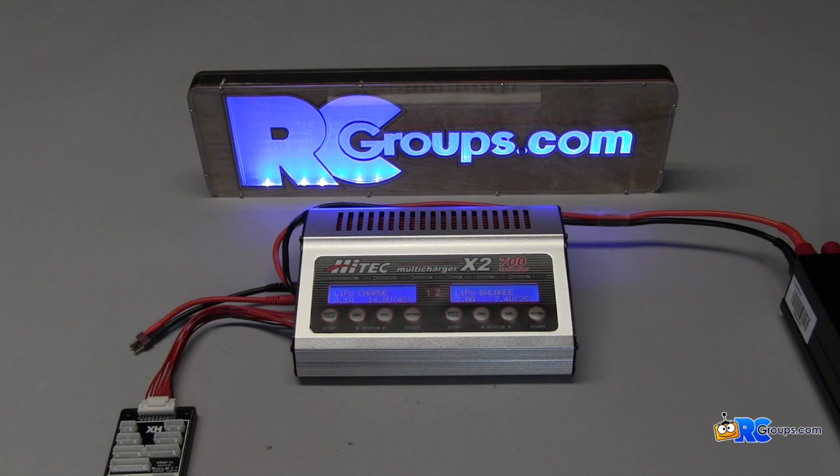Well gang, that pretty much does it for the Hitec X2 700 multi-charger. Now get out there and get to charging. Thanks for watching.